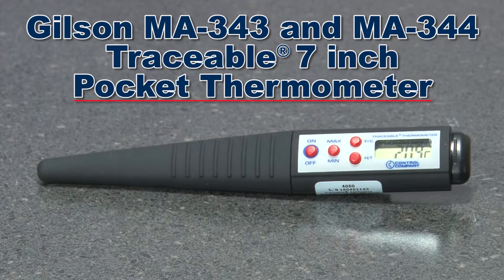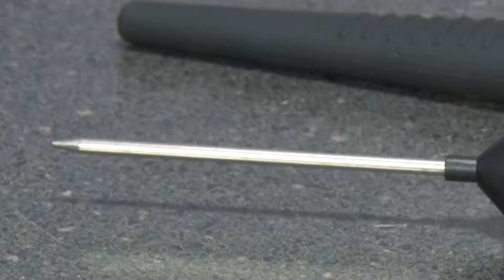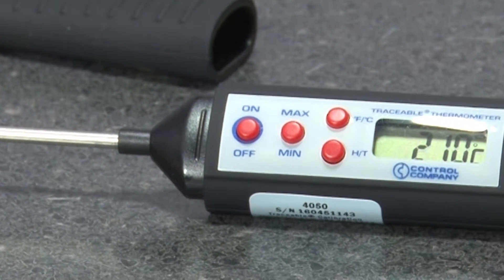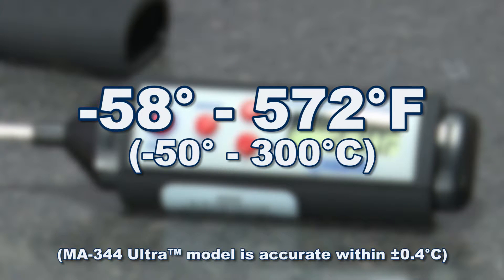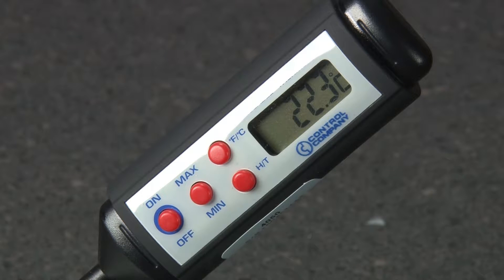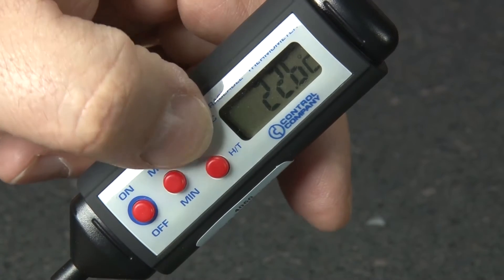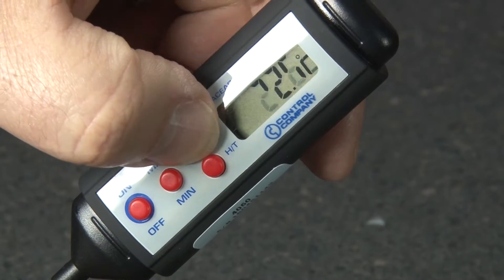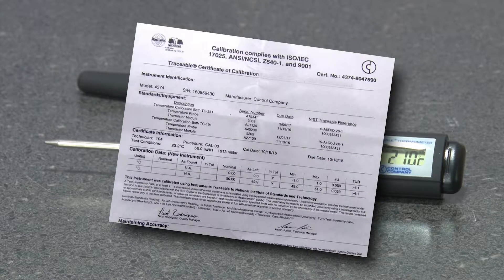Gilson's traceable 7-inch pocket thermometer has a flat profile design with stainless steel and plastic construction. The MA343 and the MA344 have a temperature range of minus 58 to 572 degrees Fahrenheit. Both models have a maximum minimum temperature recall function. The large LCD display is easy to read and easily switches from Fahrenheit to Celsius. Each unit is serial numbered and comes with an NIST traceable certificate.